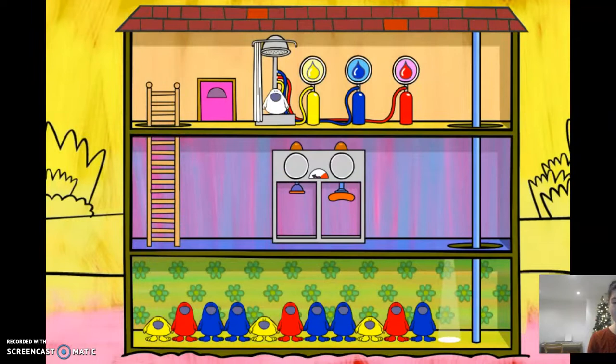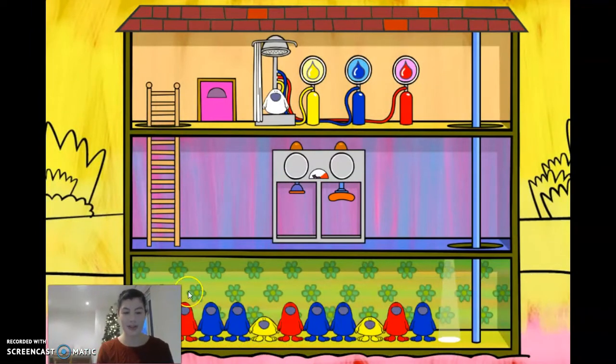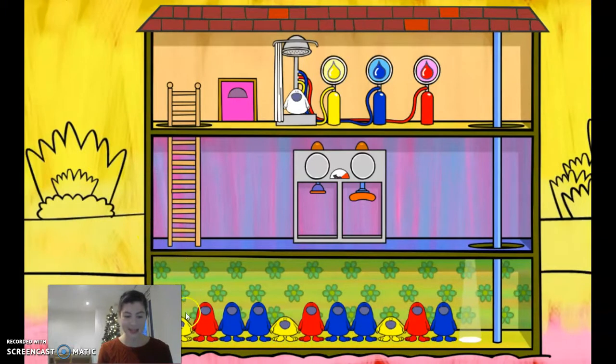In level two, what you have to do is not only look at the colours of our little monsters, but you've also got to look at how big they are. So let's have a look at this pattern. We've got three different colours — yellow, red, and blue. That's quite tricky. But also we've got some tall monsters and some short monsters, so we've got to figure out what colour and how big the next monster is going to be.